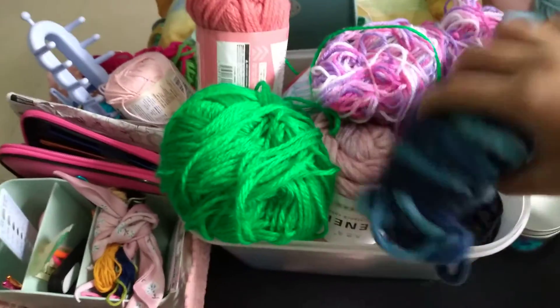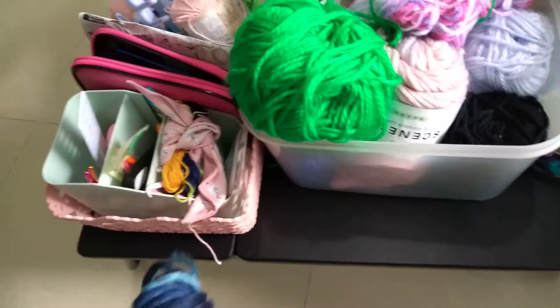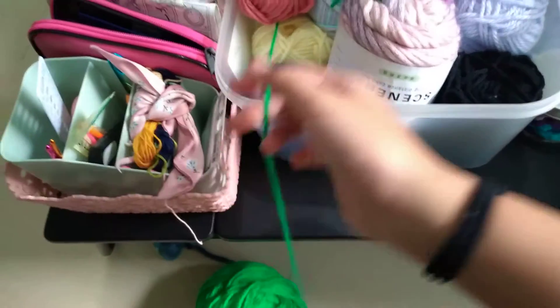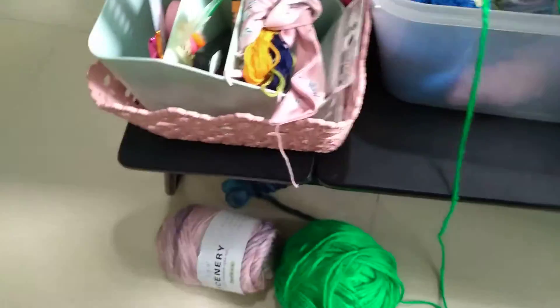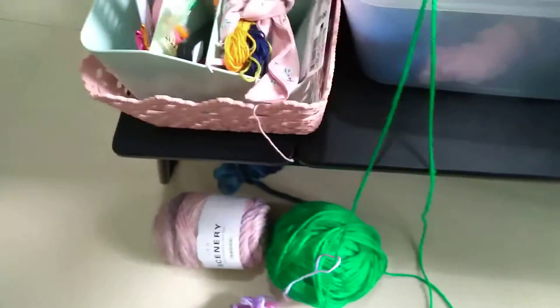I have tons of yarn here. Just gonna put all the yarn aside on the floor. I have a lot of it — too much of it. My mother always thought that is too much. So we're just gonna take all them down. It's really messy, but we'll have to pack it all up. Just gonna put it all on the floor.